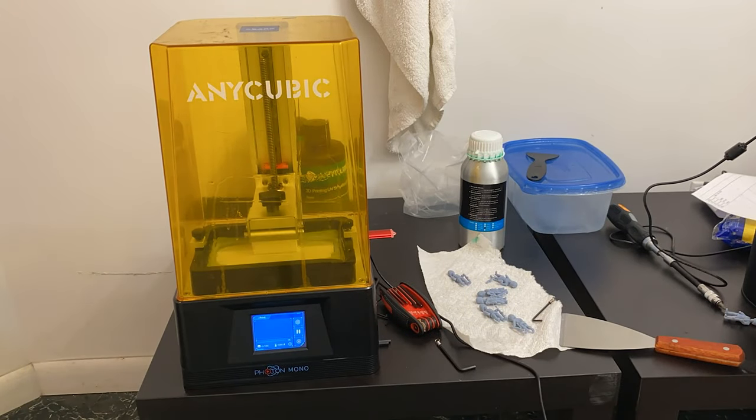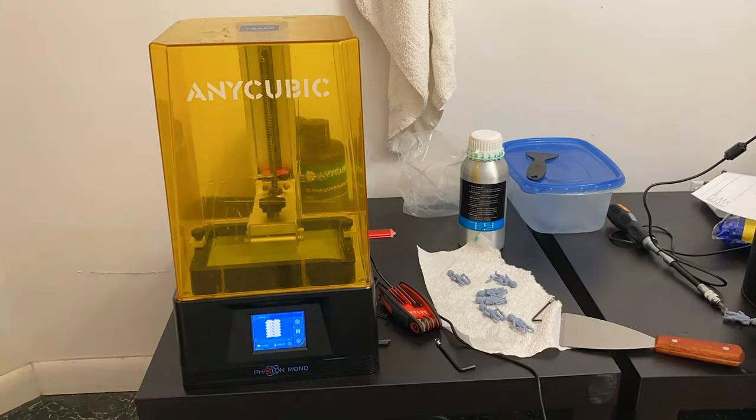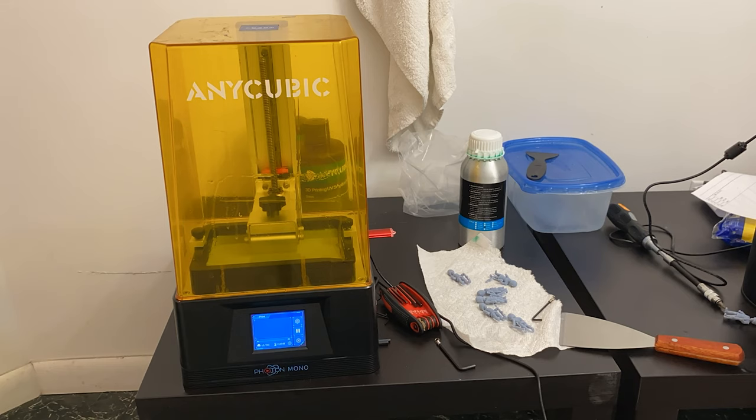After making sure everything worked in the slicer, I put it on the printer and printed it off. This took about three and a half hours to print. I'm using an Anycubic Photon Mono — they range about $180 and it's a little 2K printer. It works pretty decent, in my opinion. I did print 12, and I did two batches of 12 just so I have spares, in case there are any casualties and also maybe to find other ways to use these at a later date.